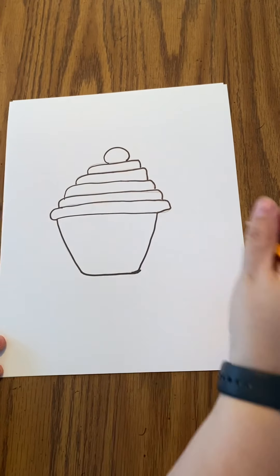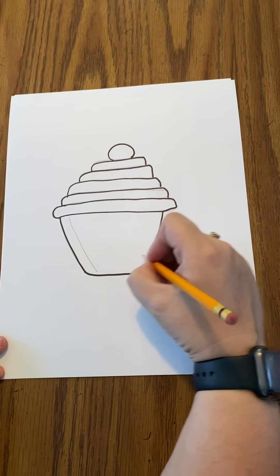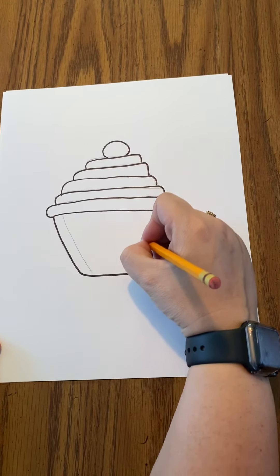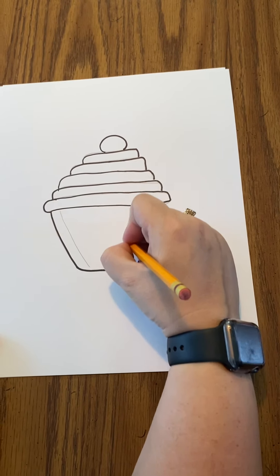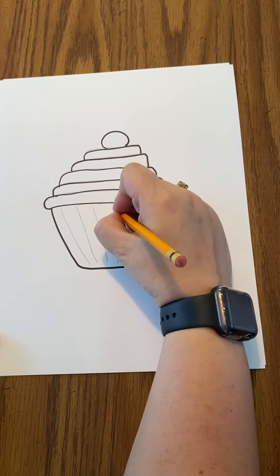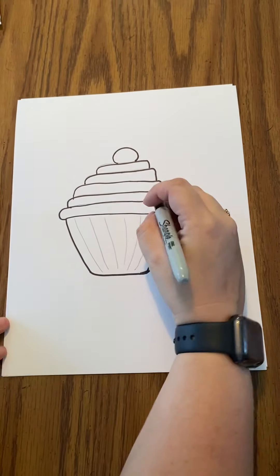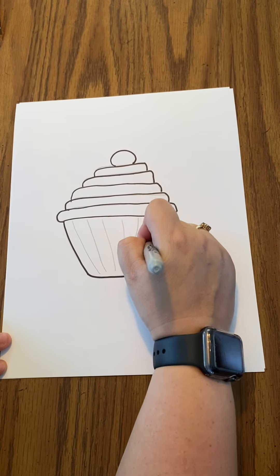So now I'm going to go back and add the detail. I'm going to follow the shape of the line here and draw lines in. This is going to give it the detail for the wrapper.